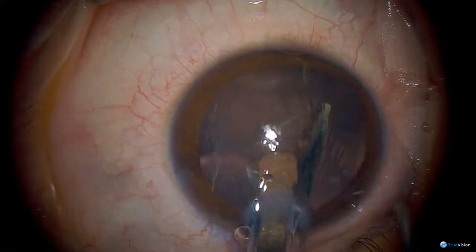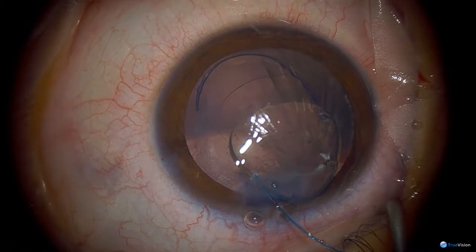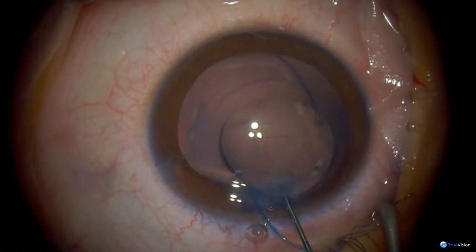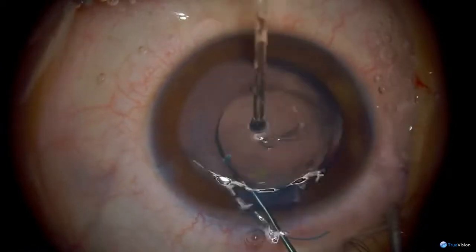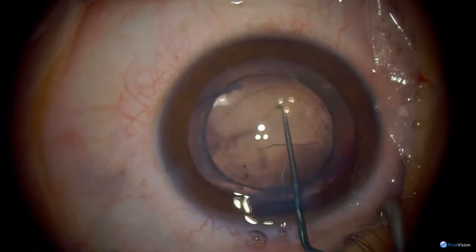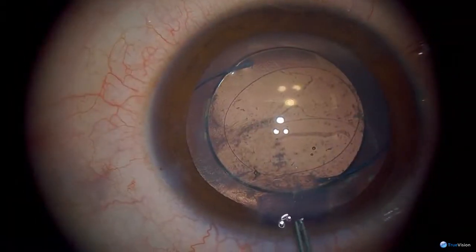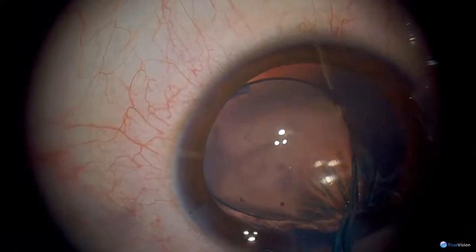The leg needs flipping over. And then I'll have the rhexis forceps please. This is a little bit tricky because you've got to go under the lens. Extending that rhexis.